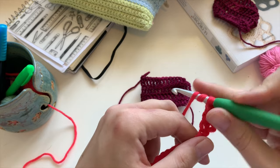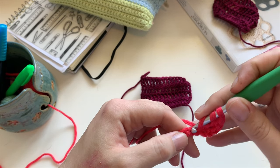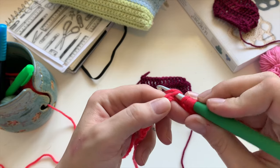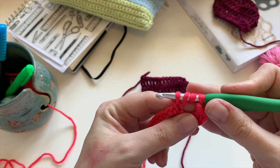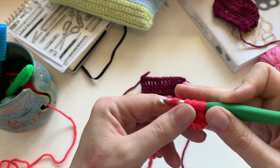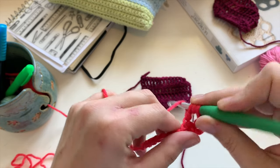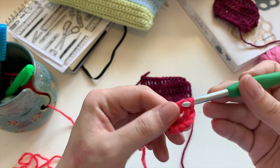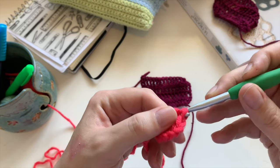On recommence. 2 jetés. On pique ici. On fait un jeté. On a 4 loupes sur notre crochet. Un jeté, on passe au travers de 2. Un jeté, on passe au travers de 2. Un jeté, on passe au travers des 2 dernières.